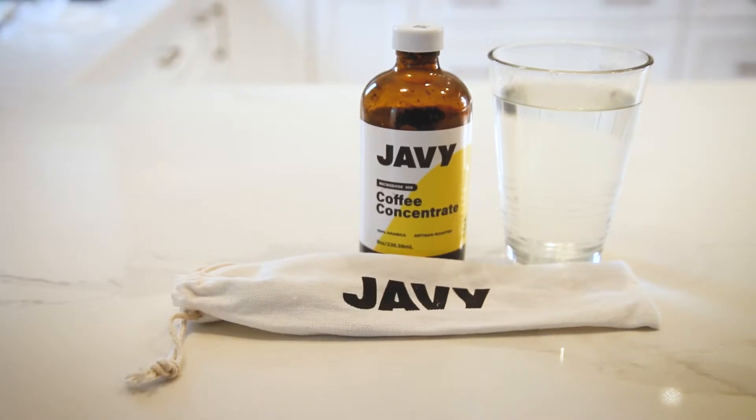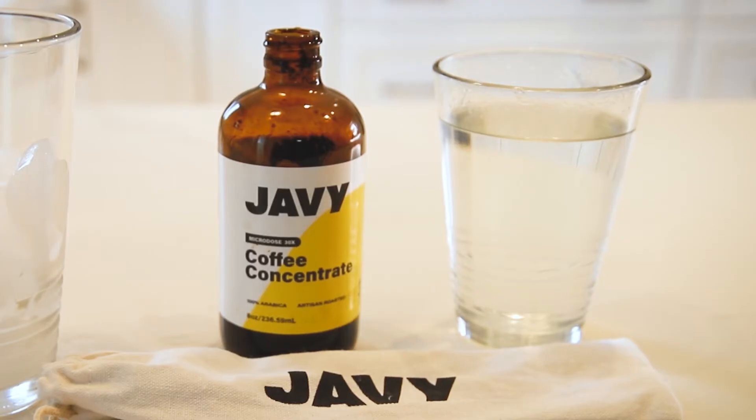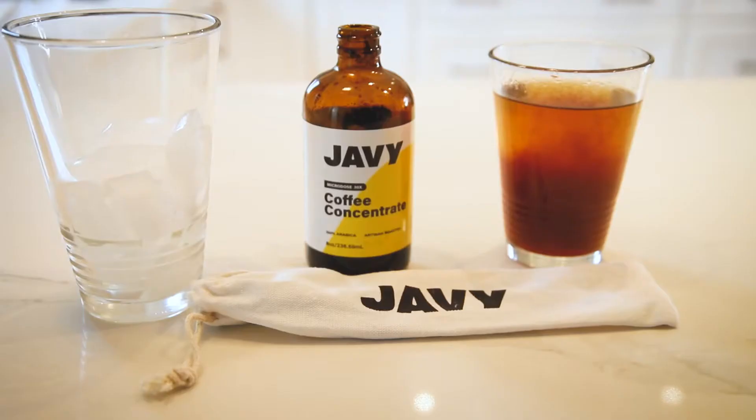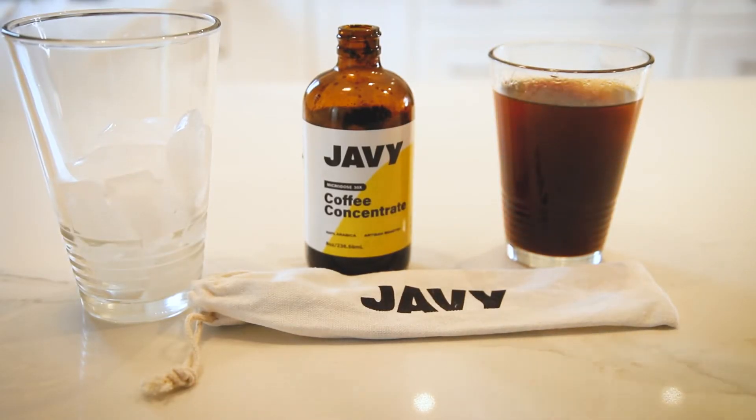I'm gonna make a simple iced coffee. What you're gonna need is some hot water, Jave's concentrated coffee, some ice, some milk, and some sugar — real simple. All you're gonna need of Jave's concentrated coffee is two teaspoons.